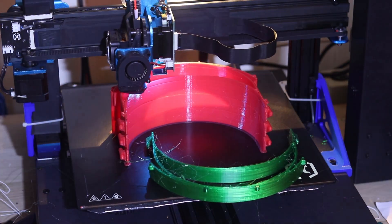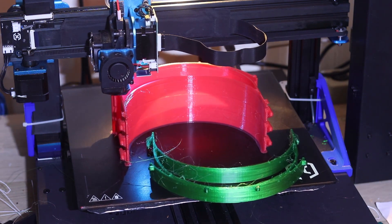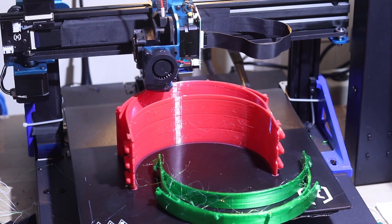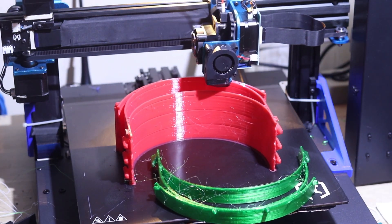Check this out — it's day and night. There are barely any wisps of plastic. Every other setting is exactly the same. The only difference is that I've unchecked that single checkbox in Cura.